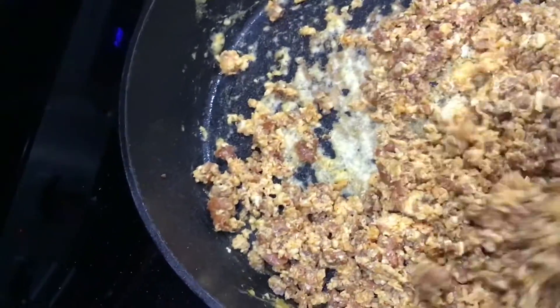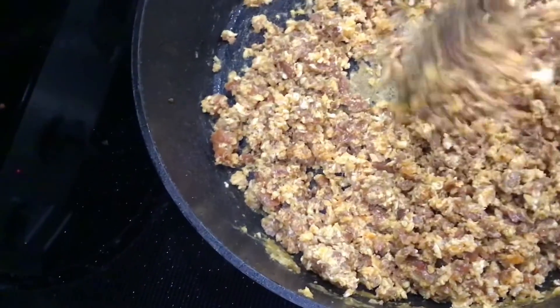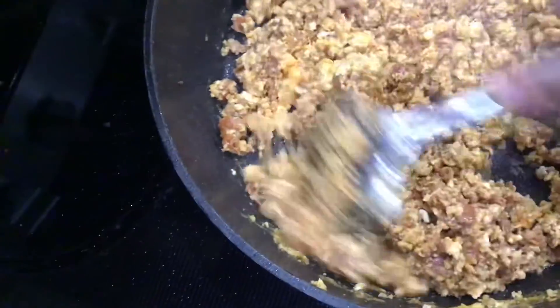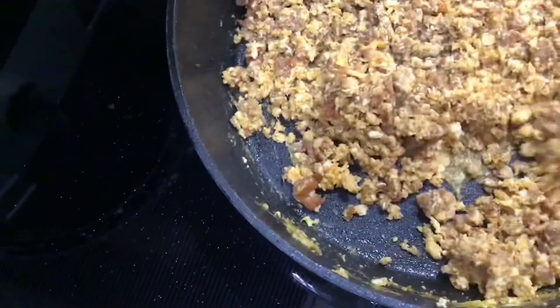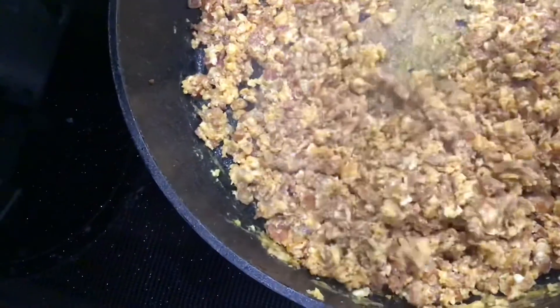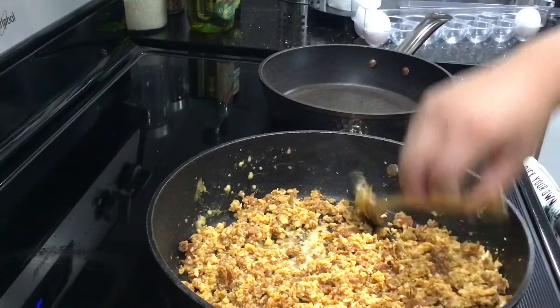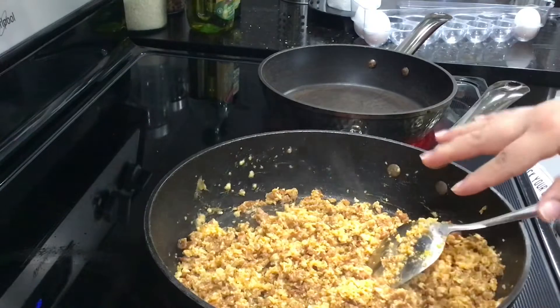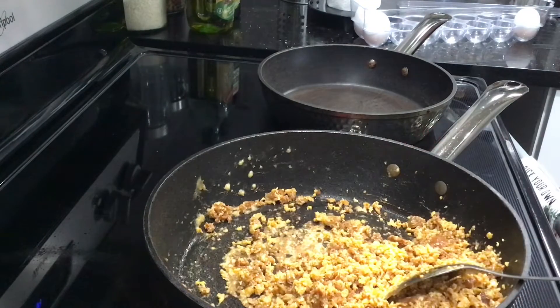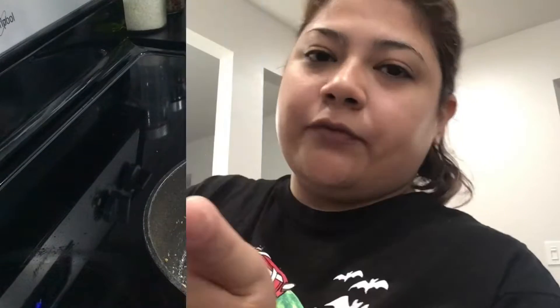This whole time I thought I was filming but I wasn't. I did add the eggs in already — I let them cook for about five to six minutes, making sure everything was fully and thoroughly cooked, and then I added in the eggs. This is what it looks like. I'm going to go ahead and heat up some corn tortillas.